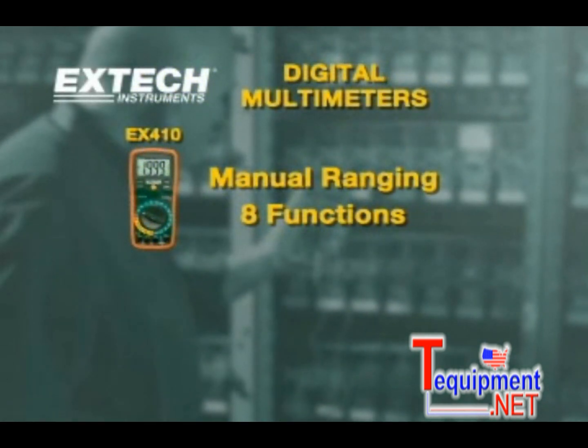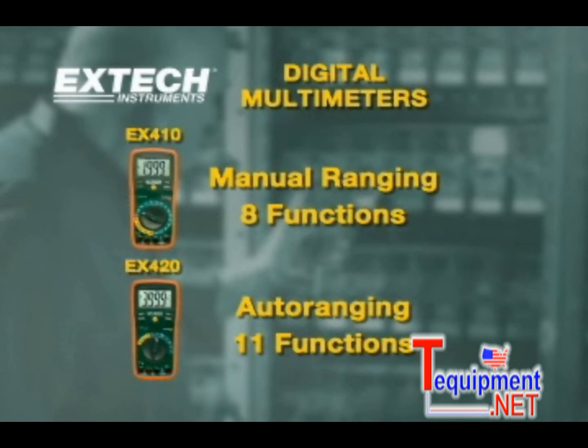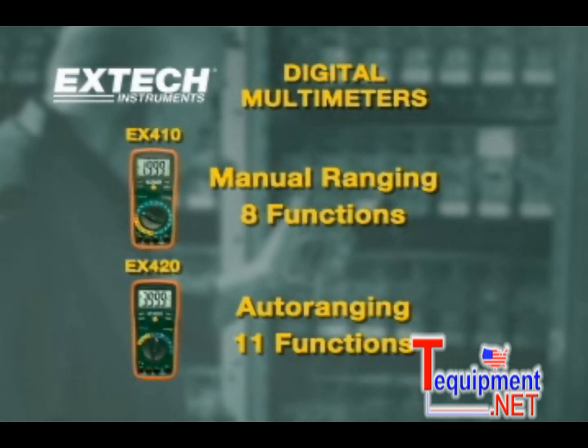The EX-410 is a manual-ranging 8-function multimeter. The EX-420 is an auto-ranging 11-function multimeter.